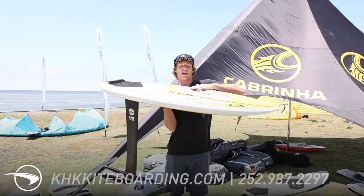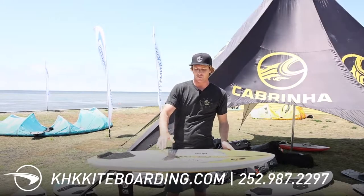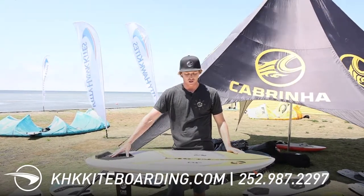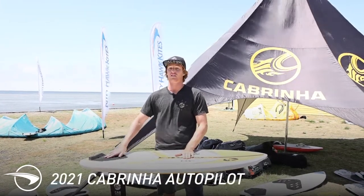You can see the board has a lot more of a belly in it this year, which makes for a really nice paddling experience, especially on a wider board such as this. We've also added some strap inserts, which has been done to allow for this board's versatility.